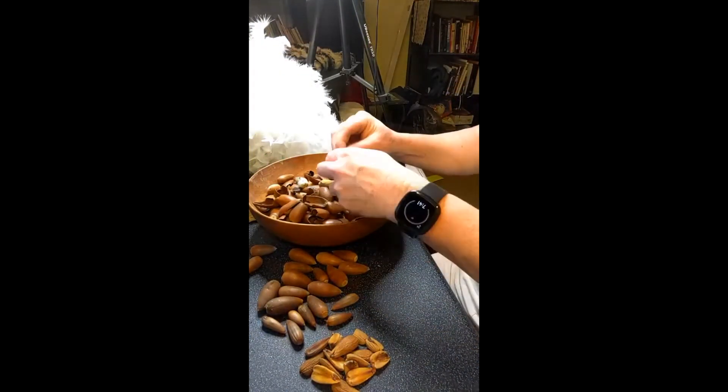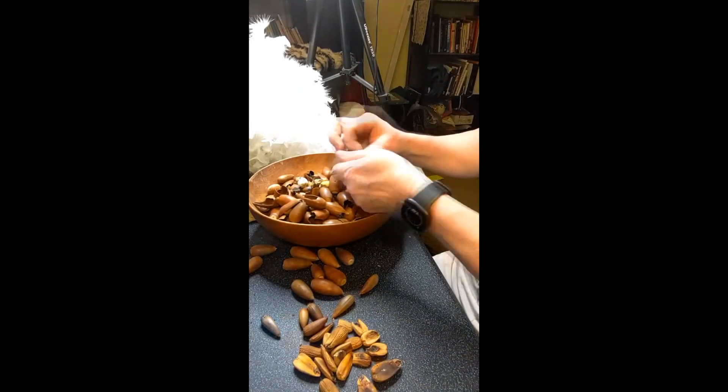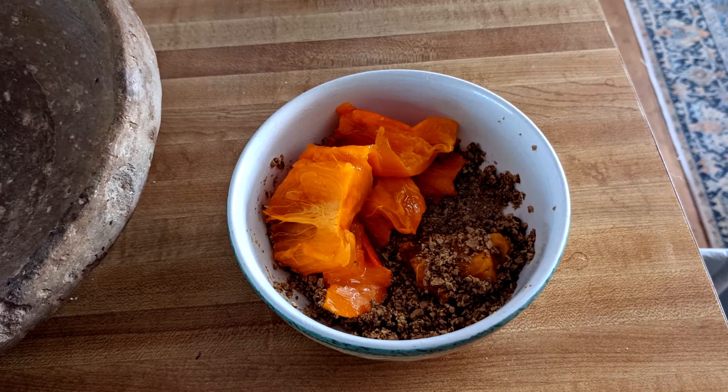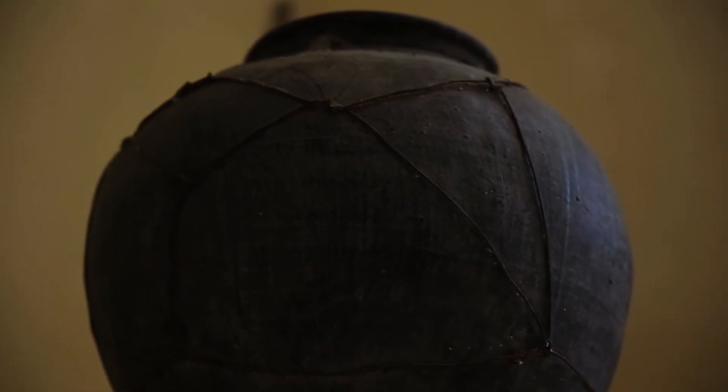Once some of the acorns were dry enough, I shelled and leached them and ground them into the year's first batch of acorn flour. It was delicious, and the rest of the acorns will be left to dry for storage for the rest of the year.